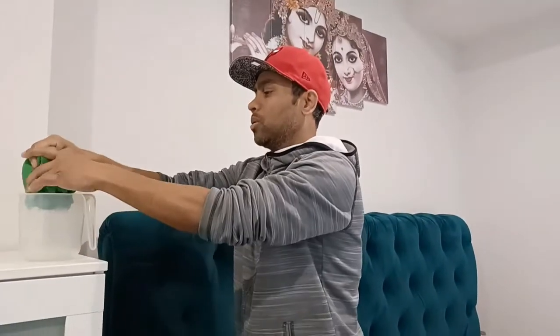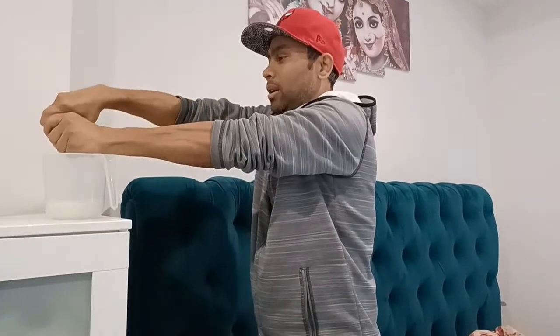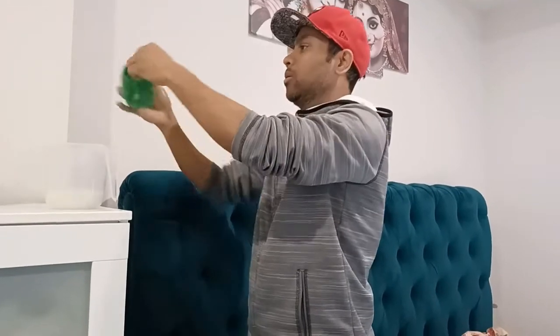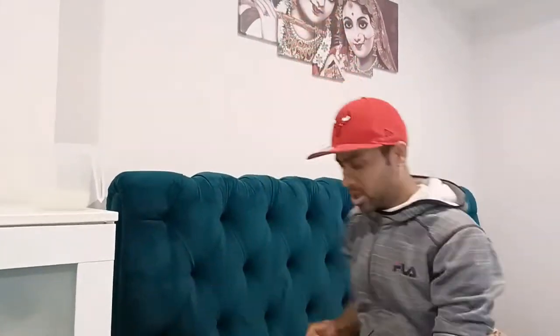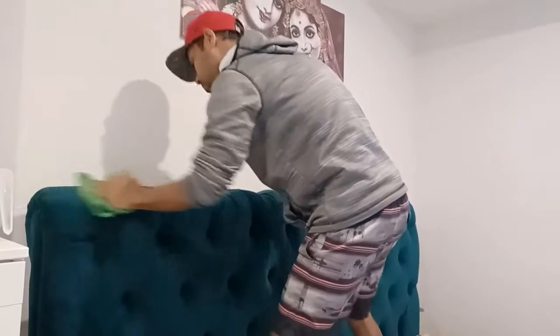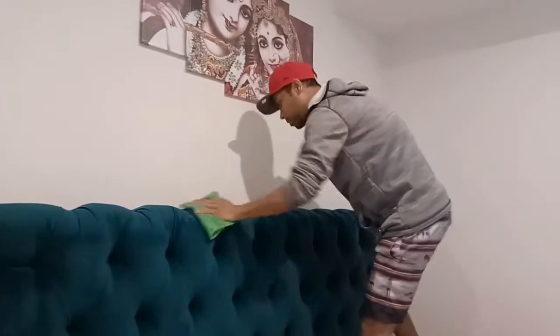We're going to squeeze all the water out so we make it a little bit dry. Now we're going to clean this bed head — we're going to wipe it down like this, scrolling gently.